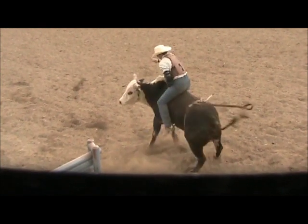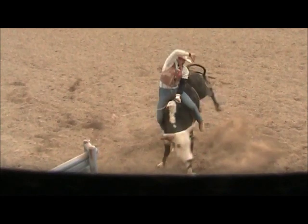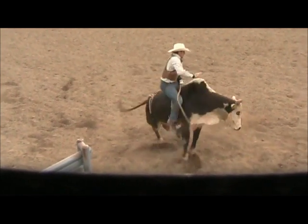Right there Travis is kind of doing the Adriano Moraes pry-on-your-leg-into-your-hand move, and it worked great for Adriano. We're just trying to maybe get Travis to do it just a little bit better, maybe make it a little bit easier on some of these bulls.